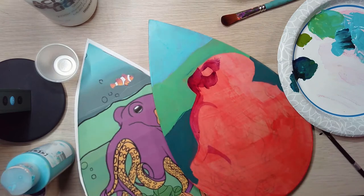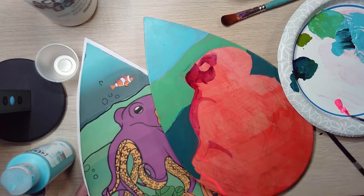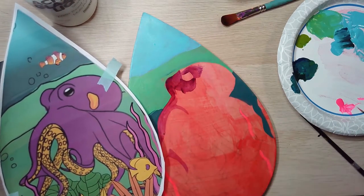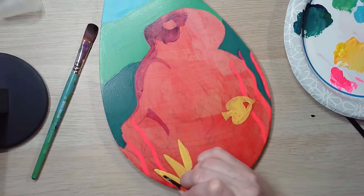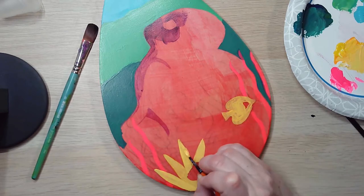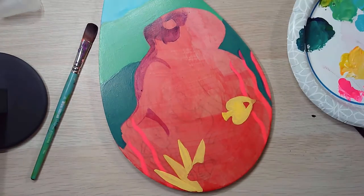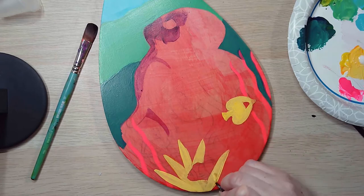I had some light pencil marks and I wanted to be able to really discern where things were supposed to go. I'm using a mixture of fluid acrylics and high-flow acrylics — you can mix them together without any problem. I'm also using a little glazing fluid, as things were drying pretty fast on me and I was trying to slow down the process just a tad.